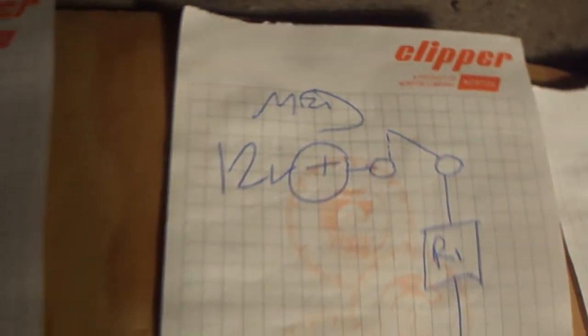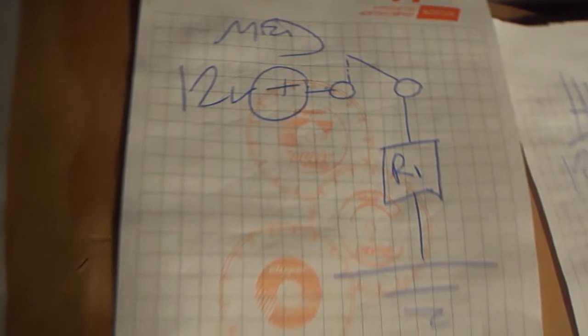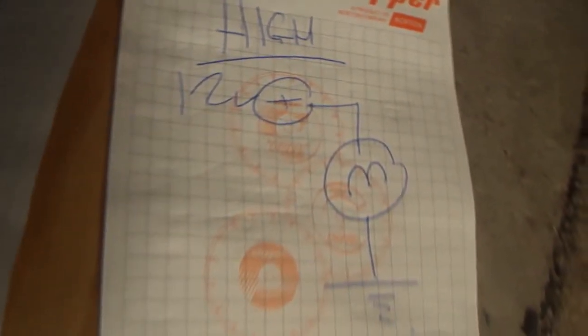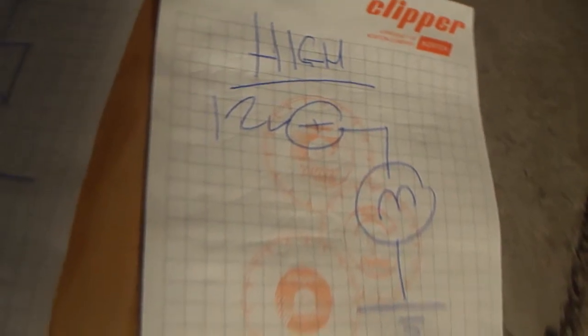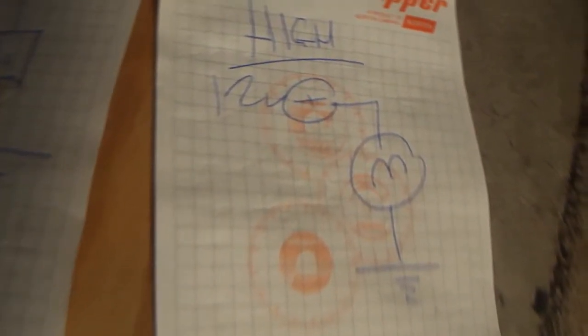In the case of when we go to medium — sorry about this camera, this thing's on the way out — the current is actually going to go through one resistor and the current will increase. Now, when you actually go to high, basically it just takes that 12 volts straight through the motor, straight to ground, and it will run at full speed.